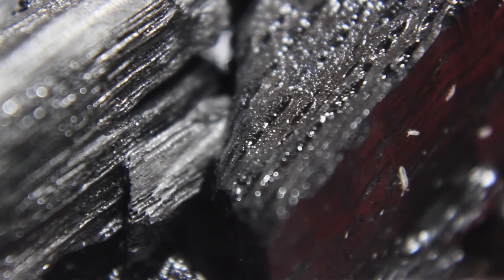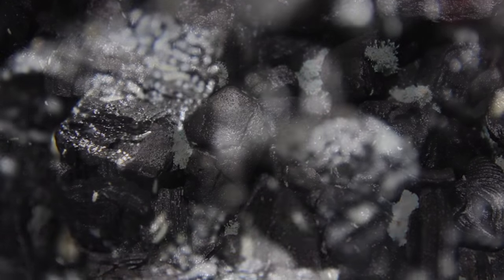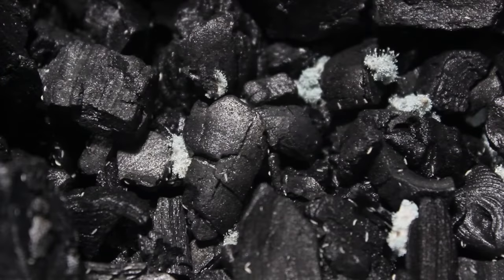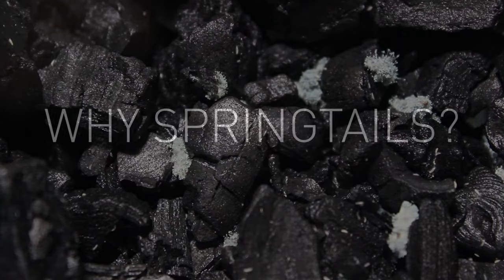Springtails can't fly, but they sure can jump. Their name, springtail, is derived from a structure called the furcula. The furcula is located under the abdomen and allows them to spring up into the air when threatened. A springtail can jump several inches into the air using this structure, which is incredible considering their size.